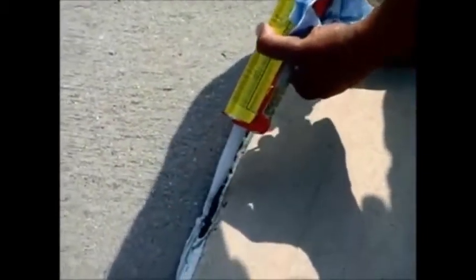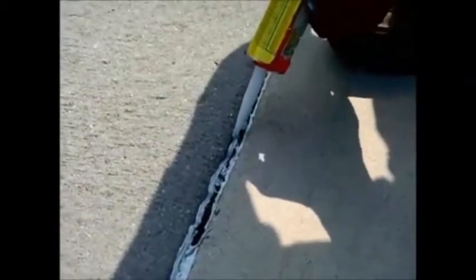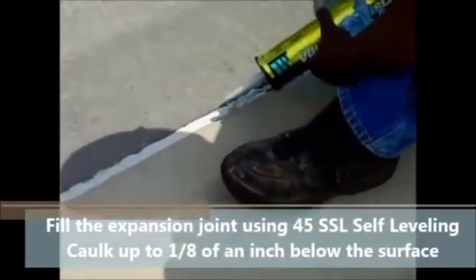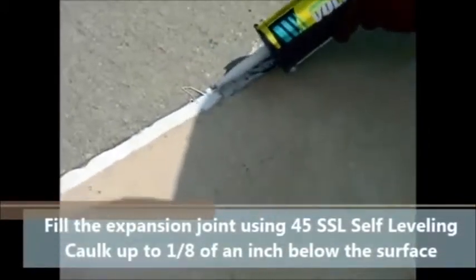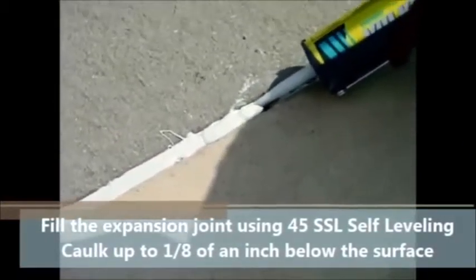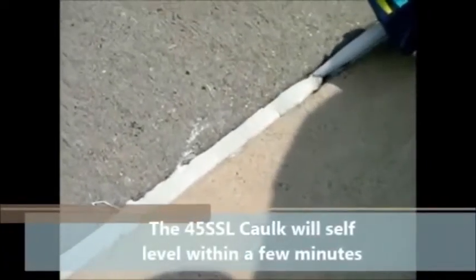The next step is to fill the joint with the self-leveling caulk, the 45 SSL. As you fill the joint, make sure you are at least one eighth of an inch below the surface. You do not want to fill it all the way to the surface, because when concrete gets hot it expands and compresses its joints — if it's level with the surface it will create a tripping point. So you want to be one eighth of an inch below.